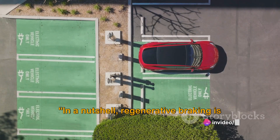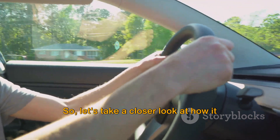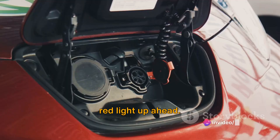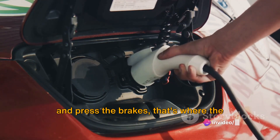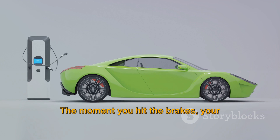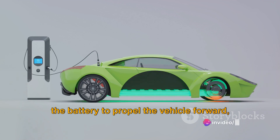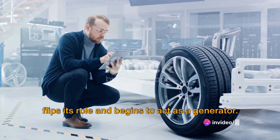In a nutshell, regenerative braking is all about energy conversion. Imagine you're cruising along the highway in your electric vehicle and you see a red light up ahead. As you take your foot off the accelerator and press the brakes, that's where the magic of regenerative braking begins. The moment you hit the brakes, your electric vehicle switches into energy-saving mode. The motor, which usually draws power from the battery to propel the vehicle forward, flips its role and begins to act as a generator.